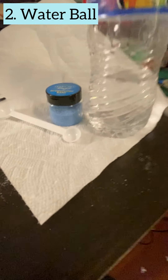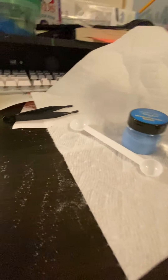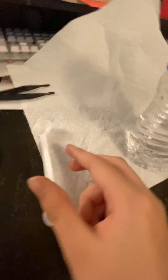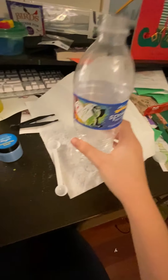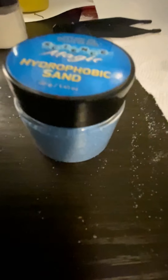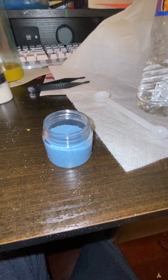Today I'm going to show you how to make the Incredible Water Ball. The Incredible Water Ball is made with hydrophobic sand — whatever you do, if you put it submerged under water, it will stay dry. You'll also need a big scoop and water. The first thing you want to do is open up your hydrophobic sand and get your big tablespoon.